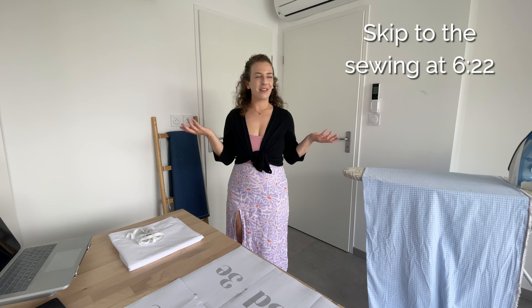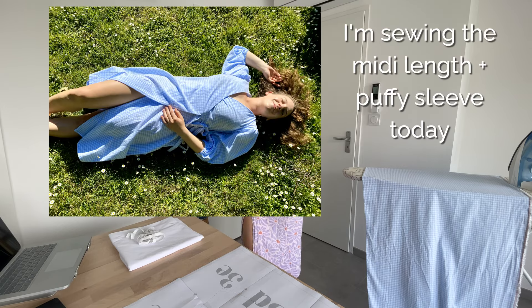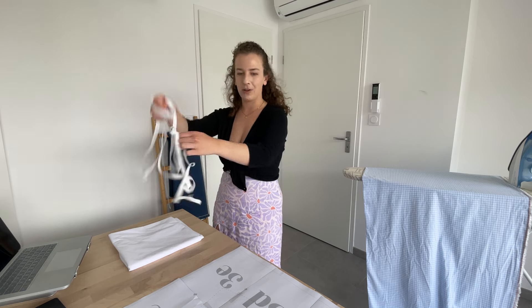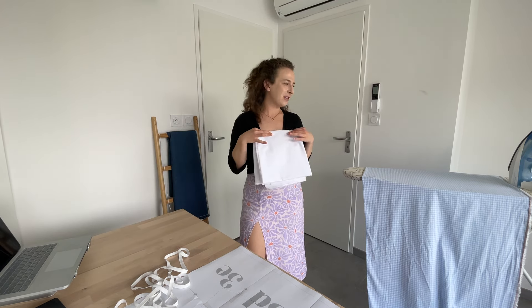Hello and welcome to my new office. Today I'm going to be walking you through how to sew the willow wrap dress. I'm going to be using this blue gingham. The only extras you'll need for this project are: if you are doing the puffy sleeve, you'll need a little bit of half-inch elastic. All of the dresses are going to need a little bit of interfacing for the facings, and you can also use interfacing on the waist if your fabric is very drapey and you want it to have a little more structure.